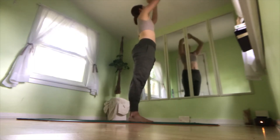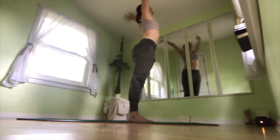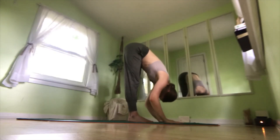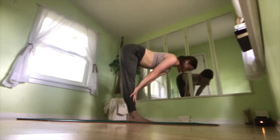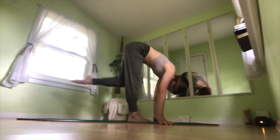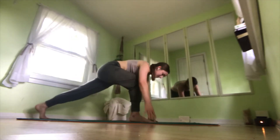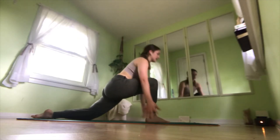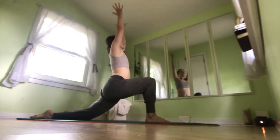On an inhale, reach your arms up to the sky. On an exhale, swan dive forward, hands come to the mat. Inhale, halfway lift. Exhale, forward fold. We're going to take our right foot and step to the back of the mat. You may need to adjust your front leg a little bit, and drop your right knee down, lifting up into low lunge.